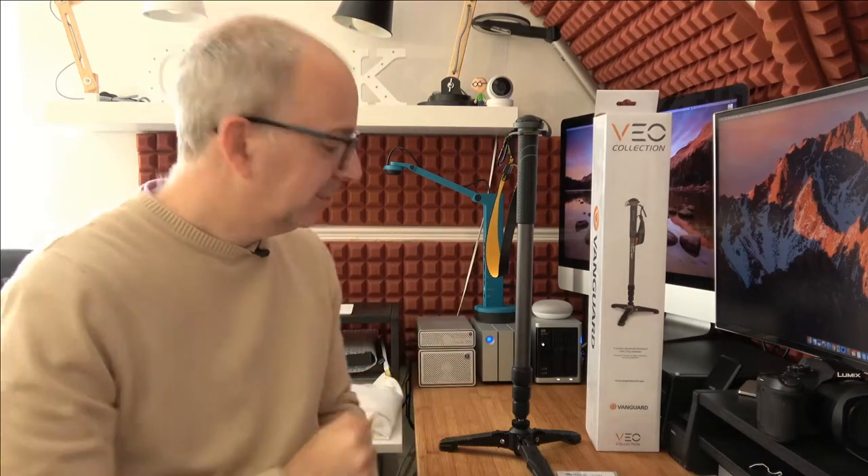Hello, welcome to a new video on the Geekanoids channel. Today I have a really cool product from Vanguard — this is a monopod, not a tripod. It hasn't got three legs — well, it's got three feet at the bottom — but this is in fact a monopod, and it's very useful for situations where you might not be able to take a tripod into an event or on location.